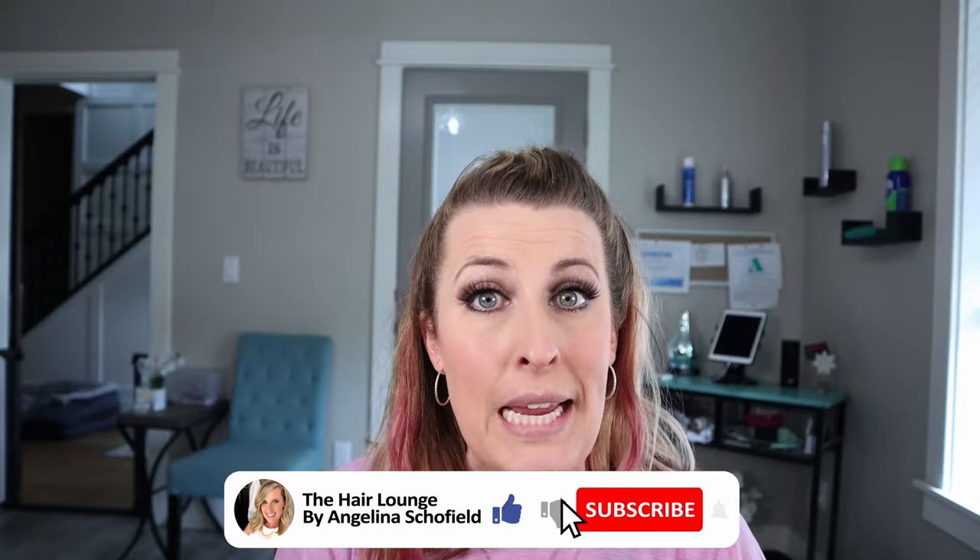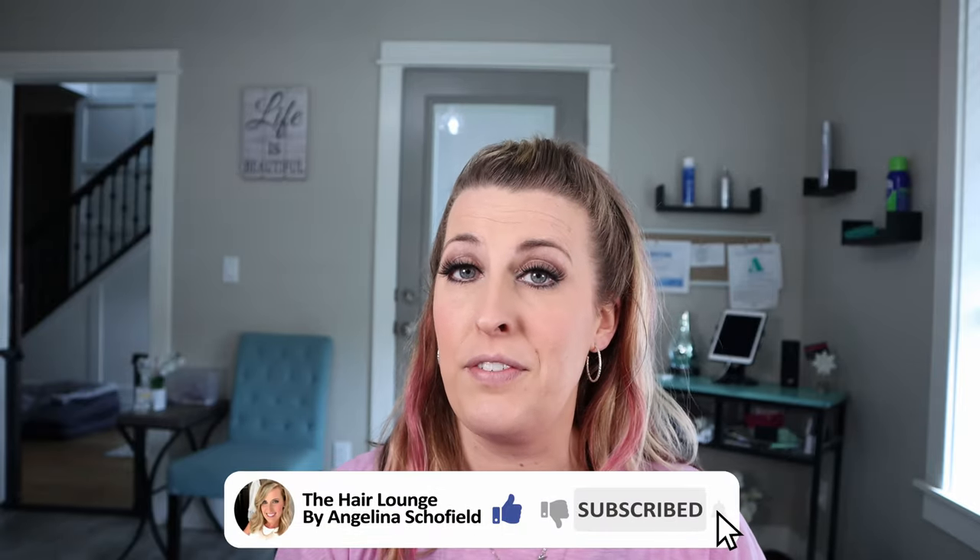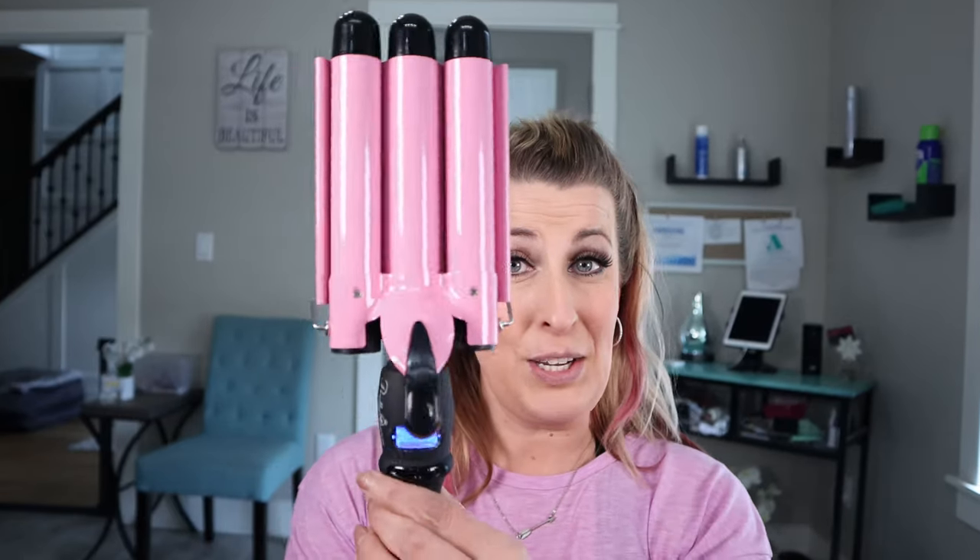First, let's talk about the tools we're going to use to achieve this look. Many of you may have already watched my three barrel waver tutorial — if you haven't, click the link to go to that video — but we're going to use that one today. I already have it warmed up and heated for us.